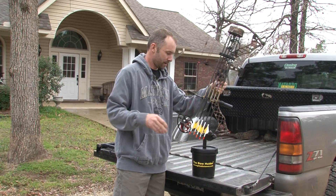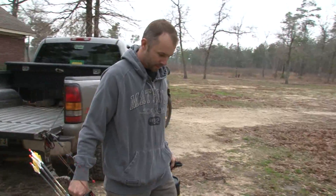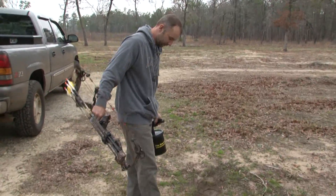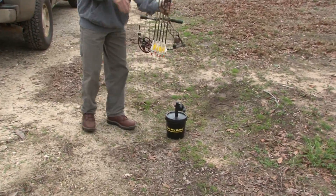Pretty simple. When you're putting it in your ground blind, the main tip is just get the leaves and the dirt out of the way and make sure you've got a good solid base.